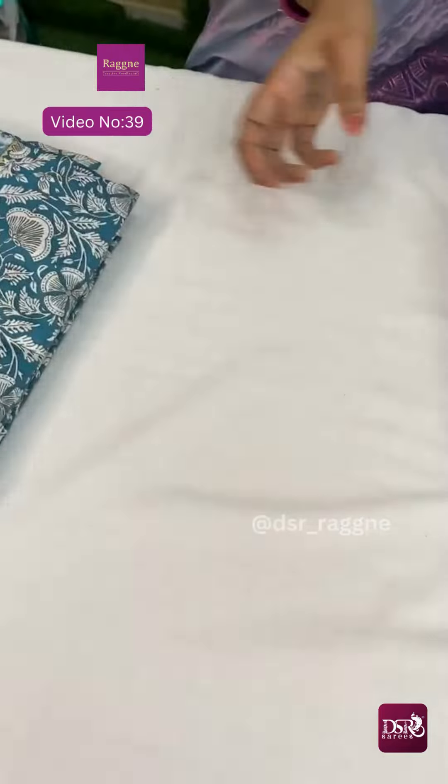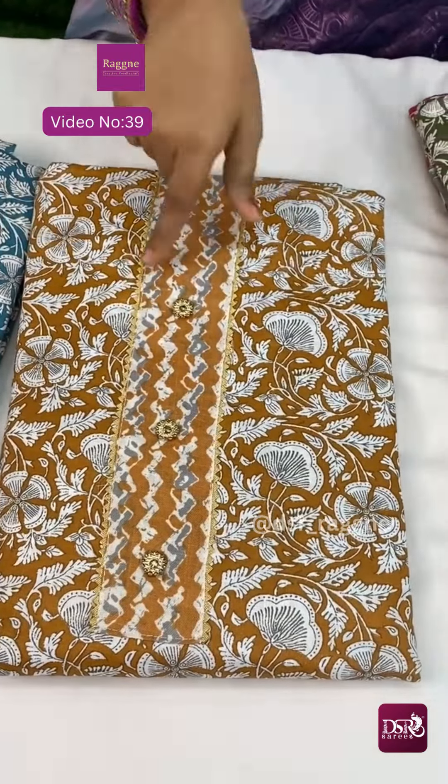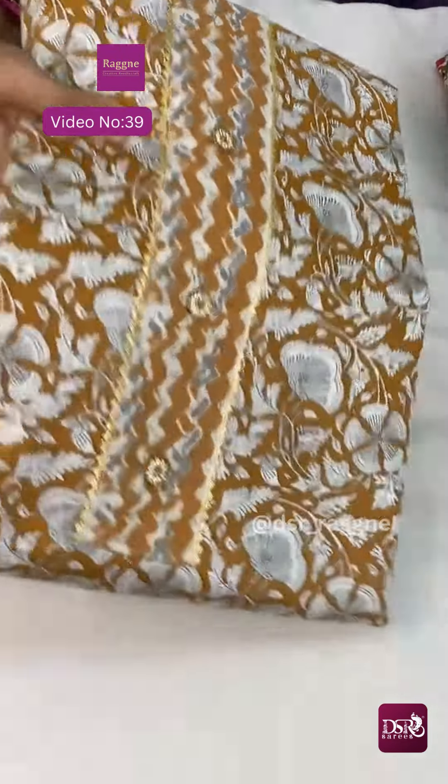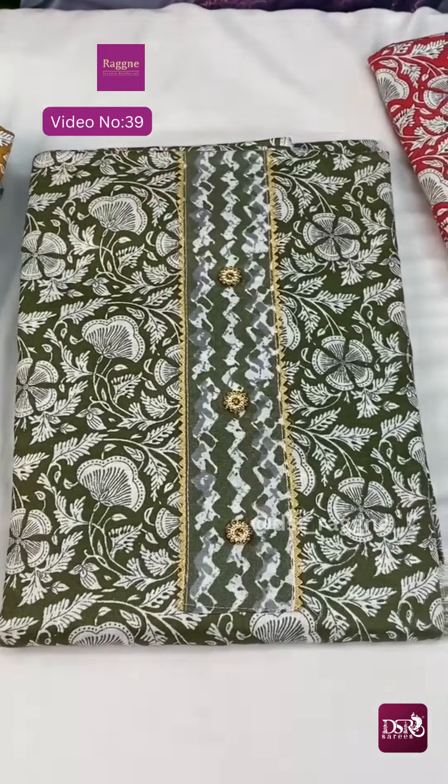Metallic blue at just 599 plus shipping. Next color — this is top design, this is bottom design. Next is mustard color at just 599 plus shipping. Multiples available.